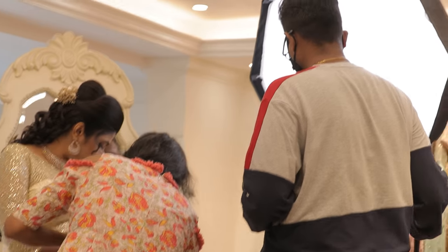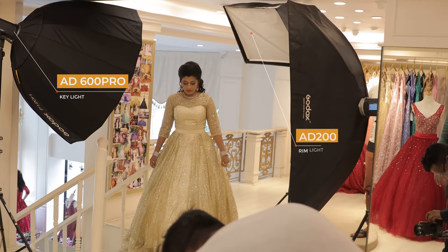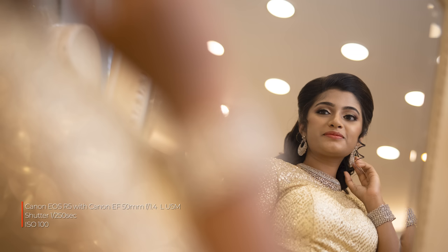Our model has a few test shots. Three lights setup — one key light, one rim light, one strip box for overall fill. This shot is 50mm, Aperture 1.4, Shutter 250, ISO 100.